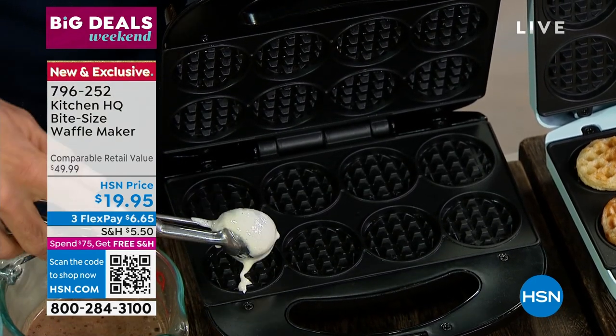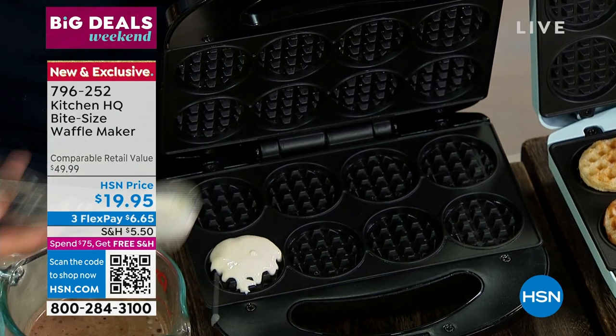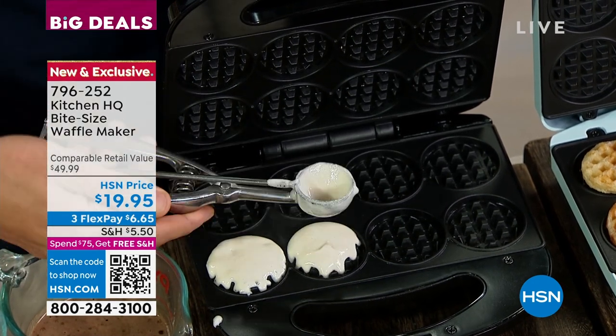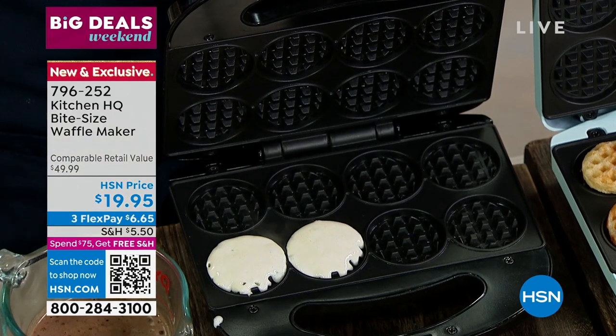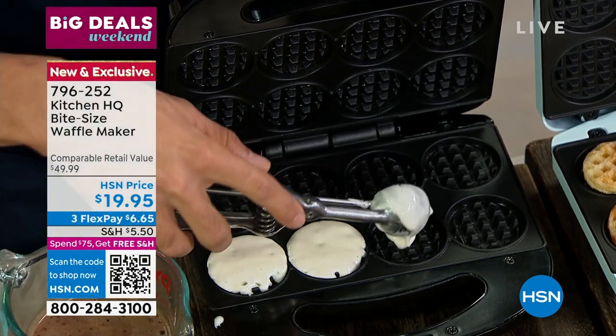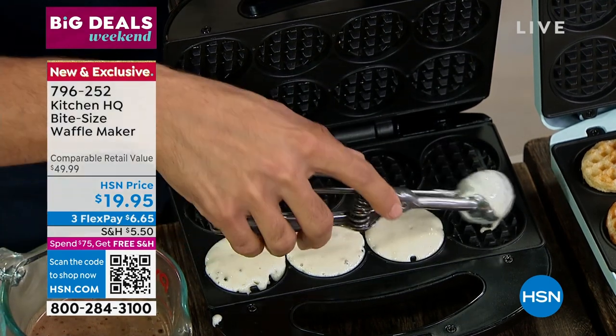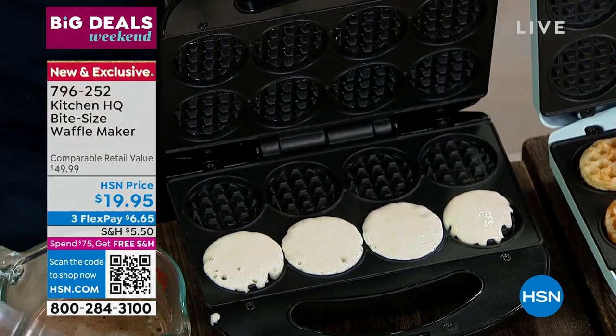You put your batter in — about one teaspoon of batter is all you need. That is all you need! They are bite-sized, they're fun — how cute. You can have a little stack of waffles or make those mini ice cream sandwiches. The mini ice cream sandwiches were a hit. I love this thing.